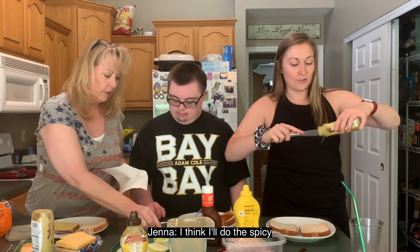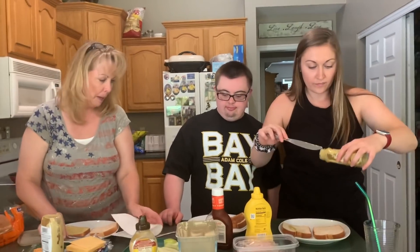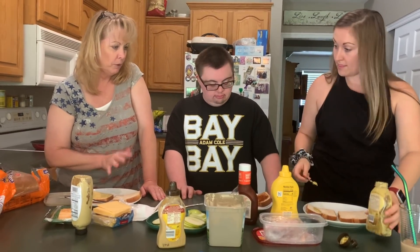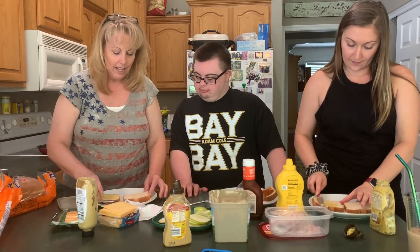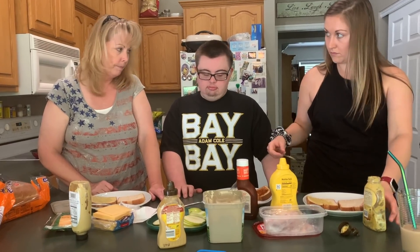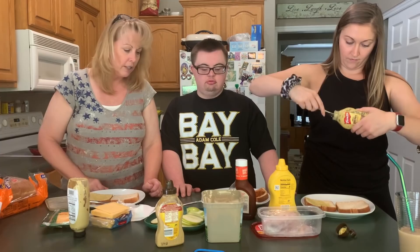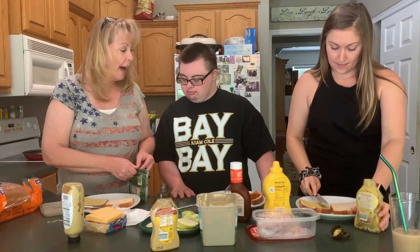We're going to put the spicy on the bottom. Here's one of the important things, in my opinion, about making grilled cheese: you only put the condiment on one side. If you want to put it on thick, you can, but you put it on one side. And then when you have to butter the second side, there's no condiment on it. So what kind of cheese do you want? I'm going to make a cheddar, ham, and apple.